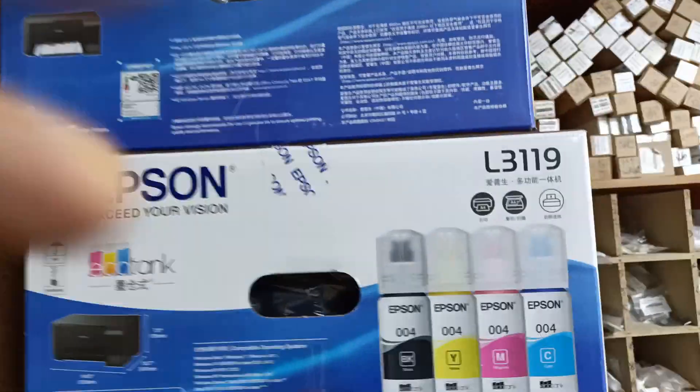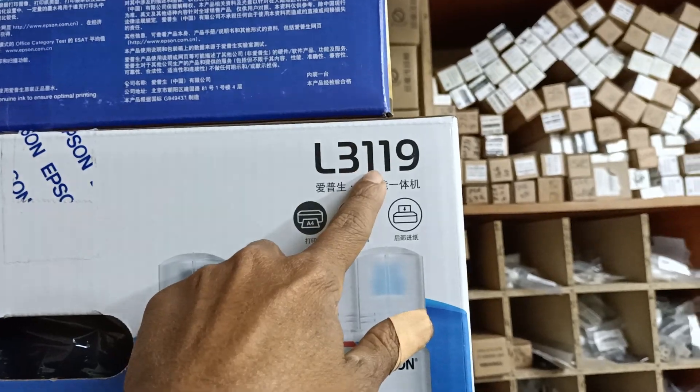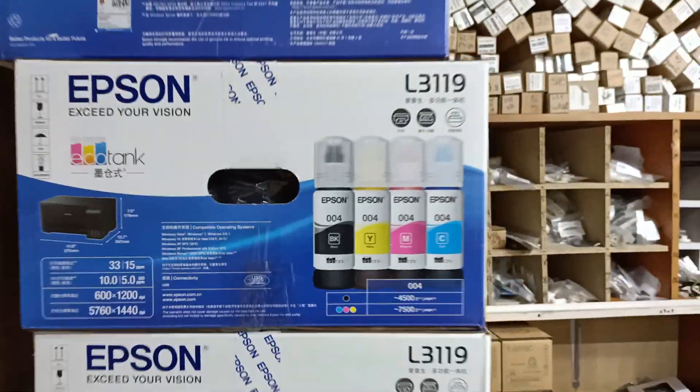This is the 810 machine — EPSON L3128, which is 800,000.